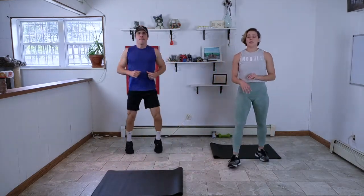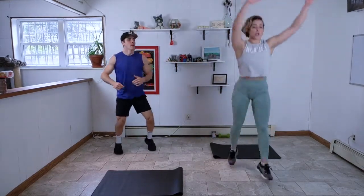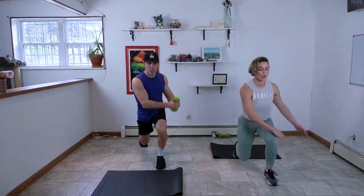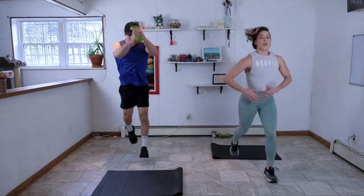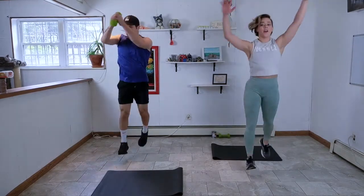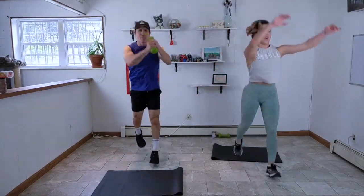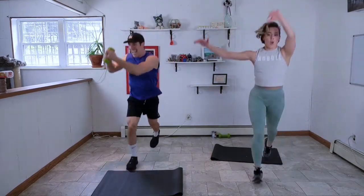One more in this cardio circuit — jump lunges with rainbow arms. The arms come up and over to the front leg. If you have some weight you can add it. Make sure you're still using your core: abs on, squeeze your glutes, supporting your lower back. I'm going to create a bumper sticker that says 'What would your glutes do?' — so that every situation you think, hey, what are my glutes doing? What should they be doing in this move?